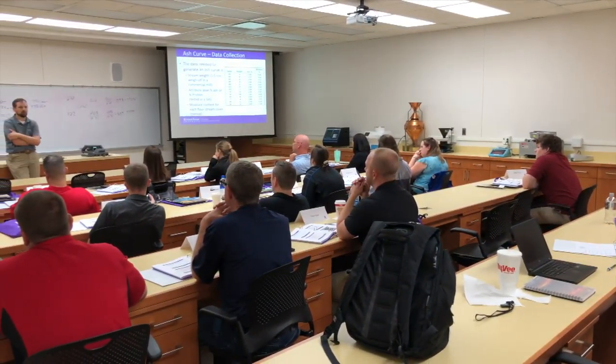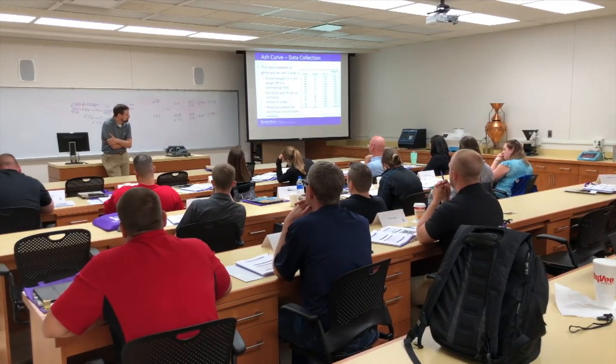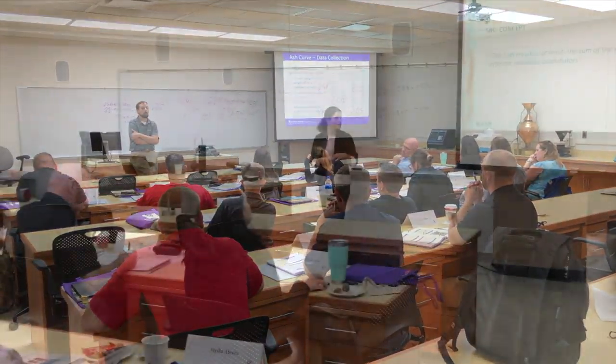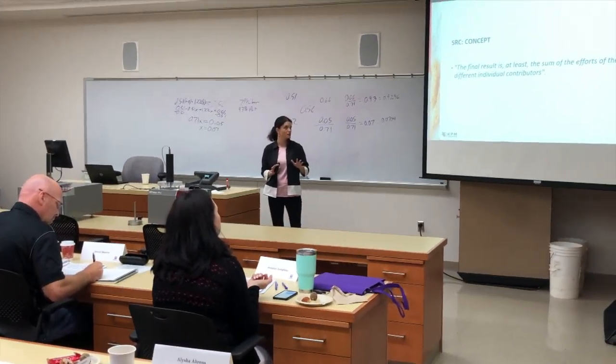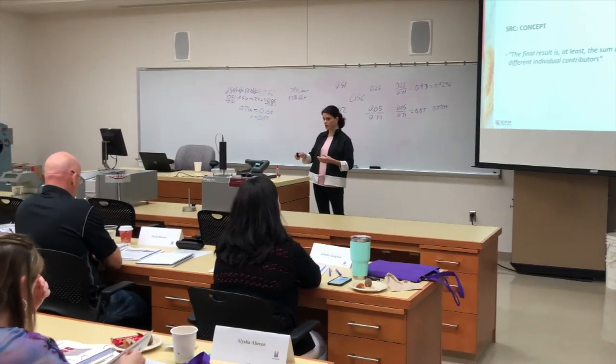The majority of the participants are from the quality lab or the research and development lab with milling companies throughout the US. They found this course to be beneficial in that it gave them an in-depth look at different machines and the different types of analysis that can be done on flour and dough.